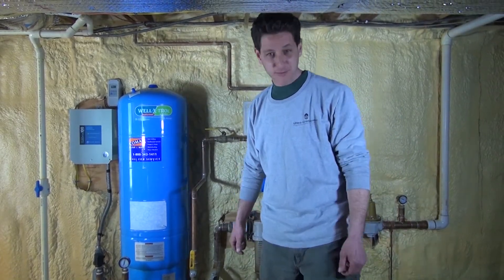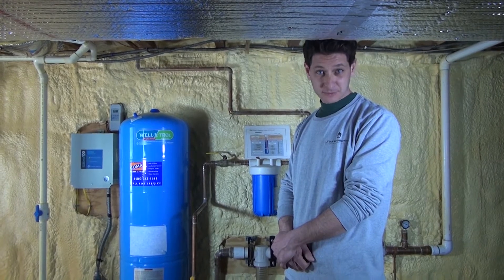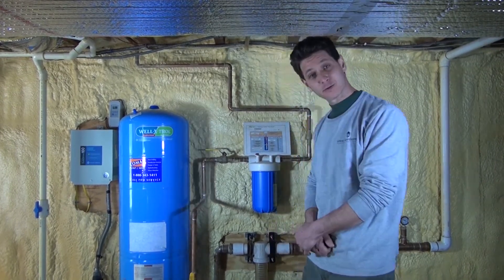Hi, my name is Chris. I'm with UltraGeothermal and today we're going to look at a spin down filter for an open loop system. We're going to clean it, and this is how you do it.